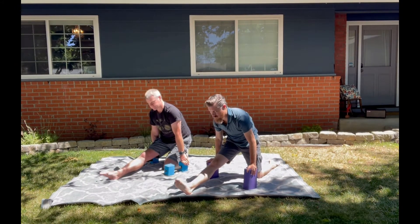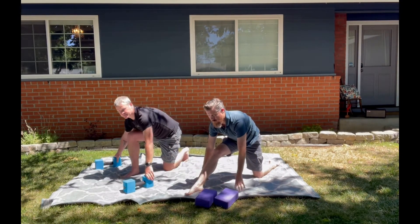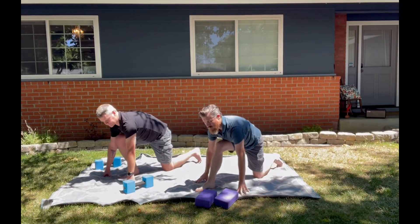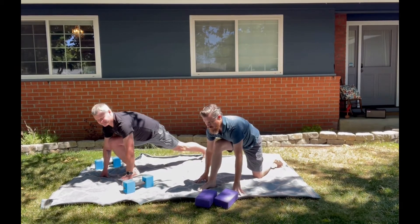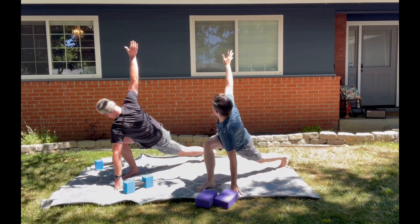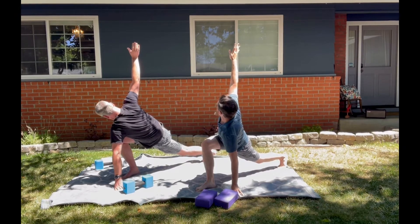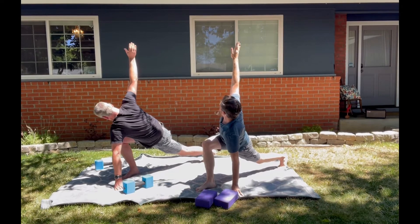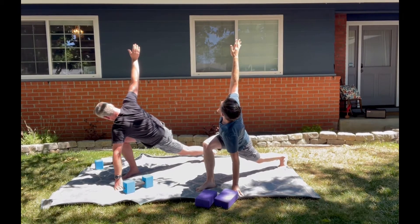Flatten the foot, move the blocks out of the way. One hand comes underneath — left hand down — right hand to hip or to sky, your choice, and you're breathing. Make sure the chest isn't collapsing — you're stacking the shoulders on top of one another and breathing. Bicep can glue to the ear, gaze towards your fingertips. If that's too much, just gaze down. Find your breath.